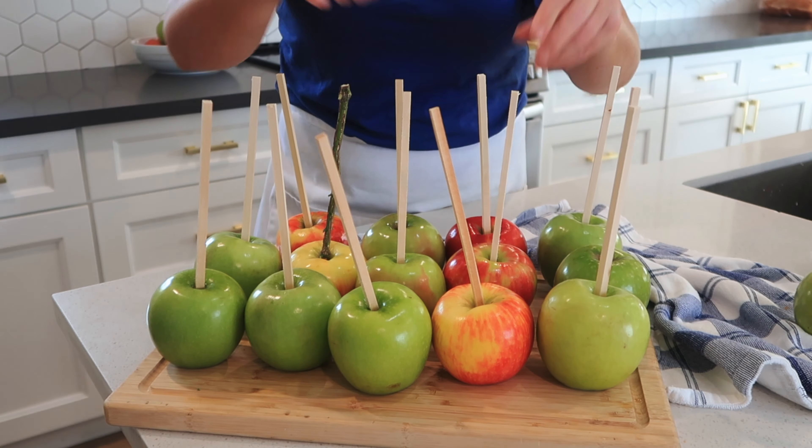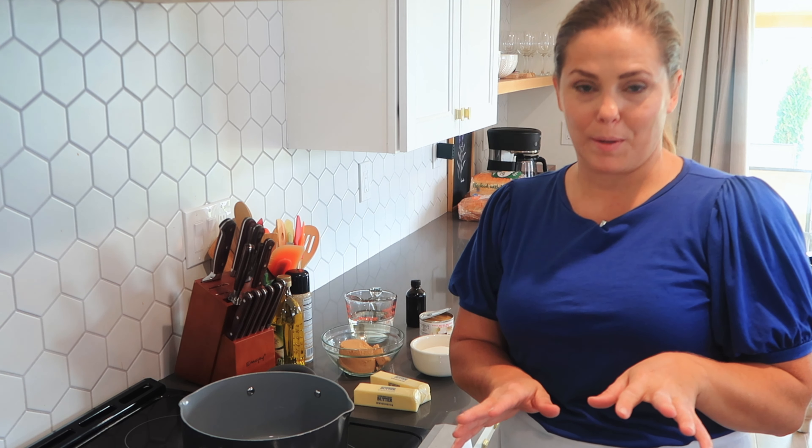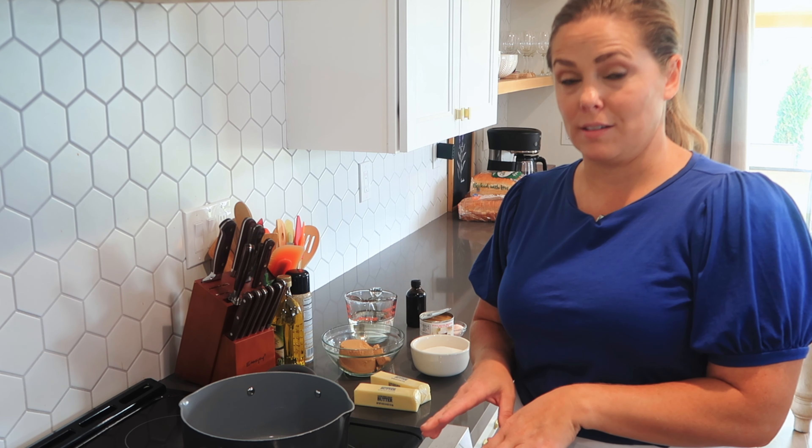Now we are ready to make our caramel. This is a really simple caramel recipe — nothing complicated about it. The most important thing here is just to stir. It takes a little bit of a long time, but with the ingredients we're using, you only need to stir for maybe eight to twelve minutes, depending on how fast you cook it. I would cook it pretty slow, like medium-low heat, and once your mixture comes to a boil, turn it down to medium-low so that you can cook it slowly.